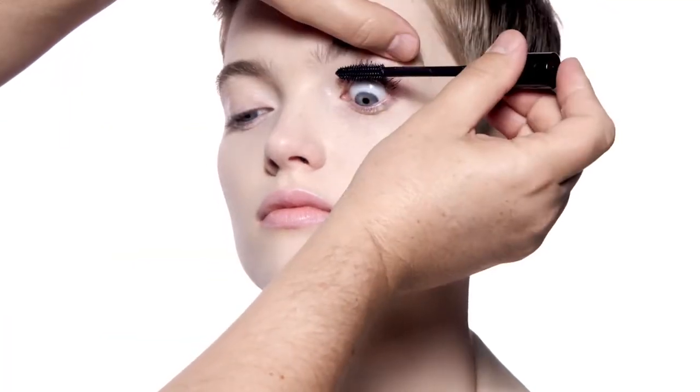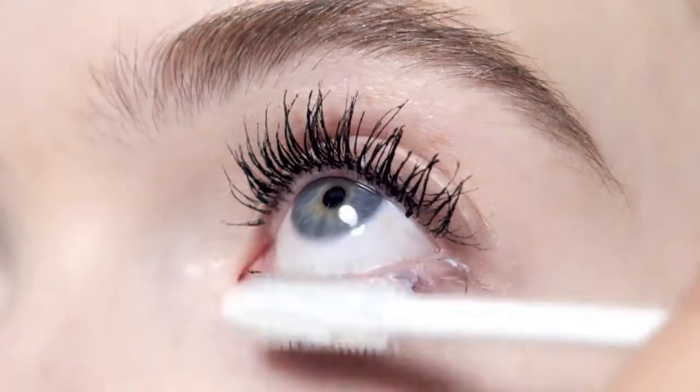First, I primed the lashes with the Dior Show Maximizer in 3D. Then I coat them with the Dior Show Pump & Volume High Definition Mascara.